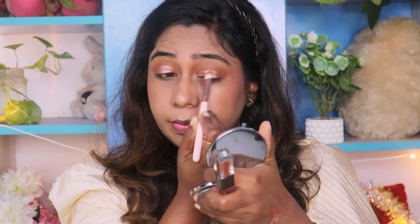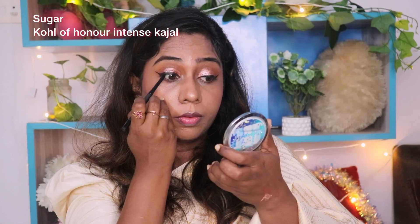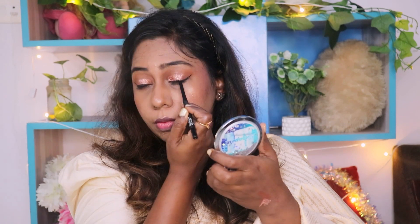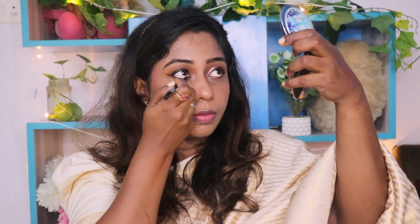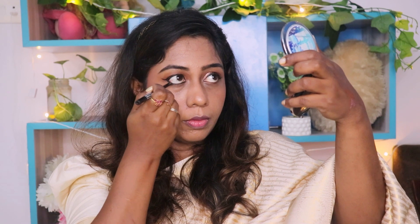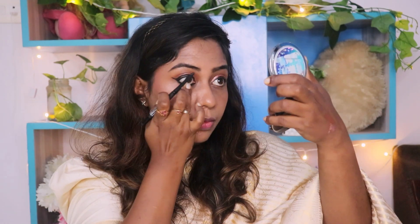Now I will apply the eyeliner. This is Coal of Honor Intense Kajal from Sugar — a very intense black shade. Apply it to the upper and lower waterline with a tight line technique to achieve a great eye texture.